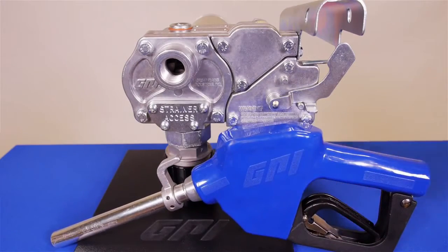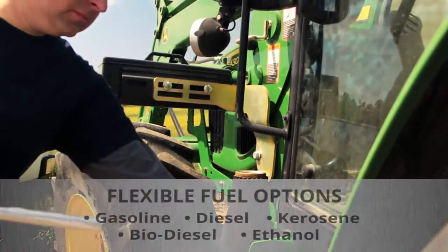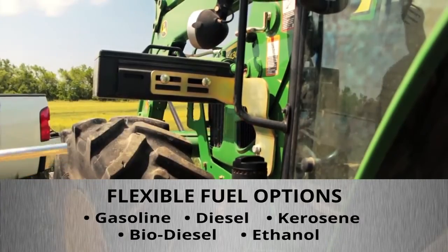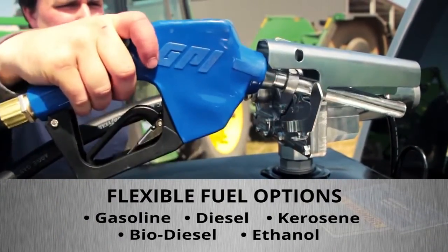Every M150 comes with a two-year limited warranty. The M150 is flexible and works with gasoline, diesel, and kerosene. It also works with biodiesel blends up to B20 and ethanol blends up to E15.